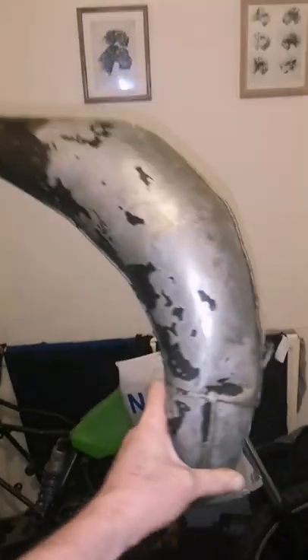So you can restore an old pipe for under ten pound. Thanks for watching.